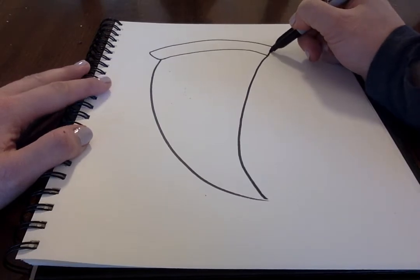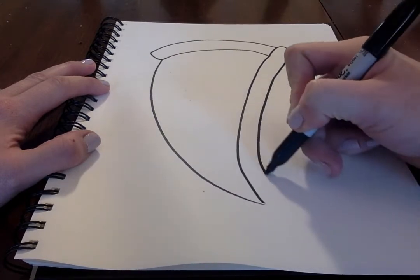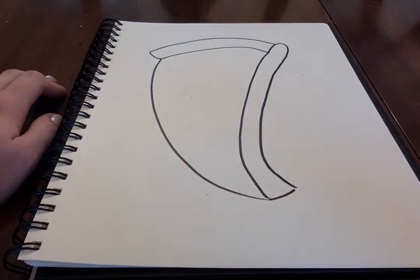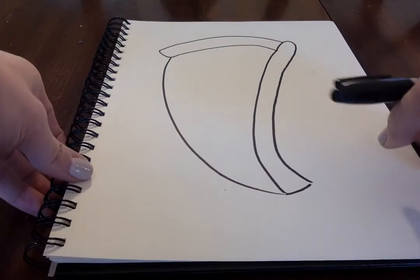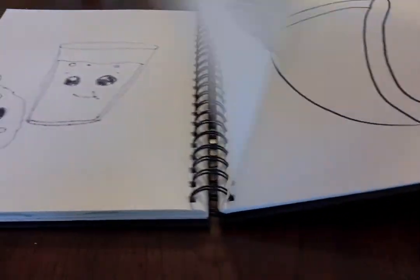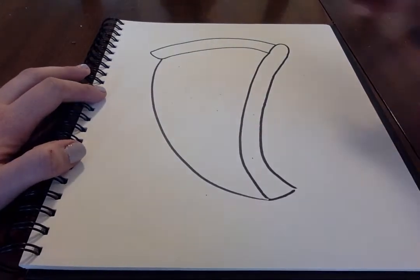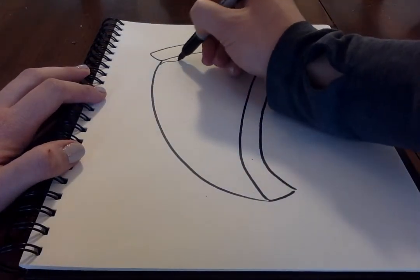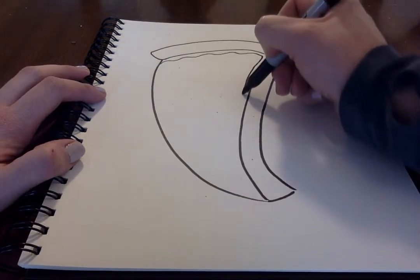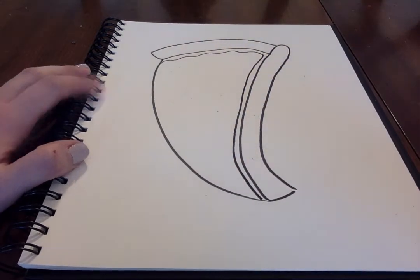Next, we're going to do our pizza crust over here and bring it all the way down and connect it. Now we want to do the cheese and the sauce. We're going to leave a little gap at the top and then just a mirroring line — something very similar to the side of our pizza — just like that. We're looking pretty good, this looks very tasty!